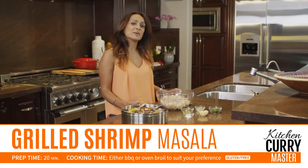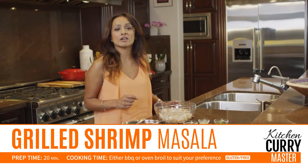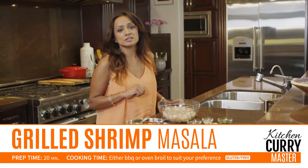Hello and welcome to Kitchen Curry Master. My name is Nina and today I'm going to show you how to make grilled shrimp masala. It's absolutely fabulous on the barbecue.